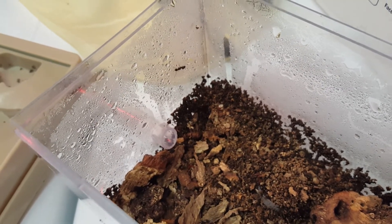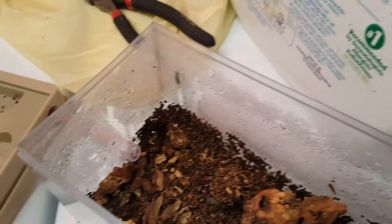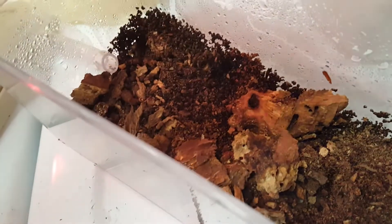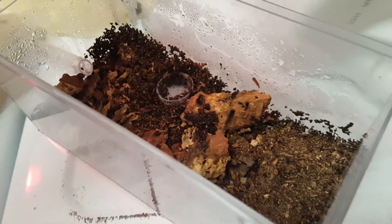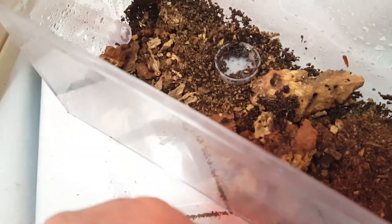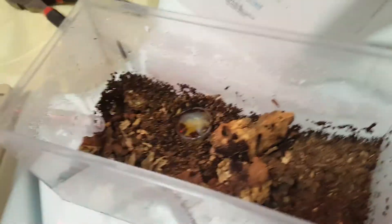I got these acrylic cases from Amazon - it was like a four-pack for 30 bucks. They're great, nice and clear plastic. There's actually a little bottle cap in here I've been using as their honey dish. Ants are super easy to care for - what I give them is every couple of days a couple drops of honey. I basically fill the cap up every couple of days.